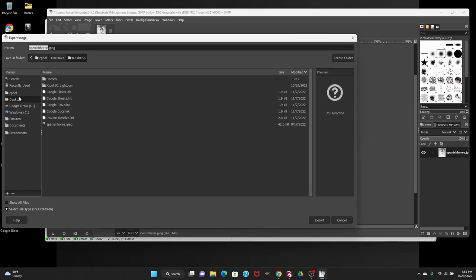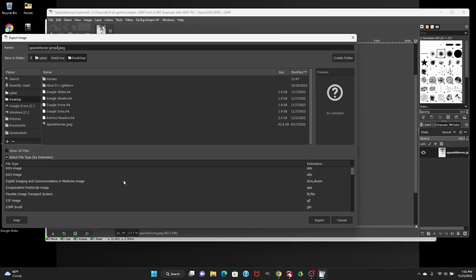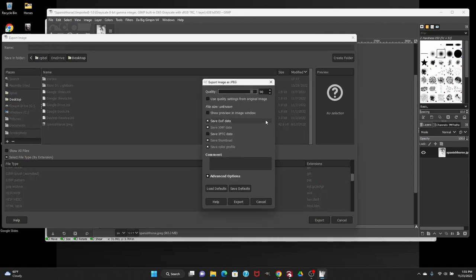Once it finishes, it shows your image — it'll be high scale, so go to View, Zoom, and select the zoom you want. Our image is now processed. Next step is to export it: click Export As, save it to your desktop. I call it 'Spanish Horse' and add a hyphen GIMP so I know this image has already been processed. I leave it as JPEG — you can change file type to PNG, BMP, or GIF if you want. Set the quality to 100, click Save Defaults, then click Export.